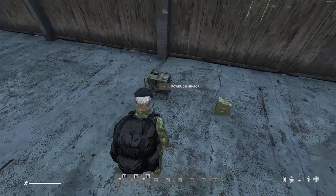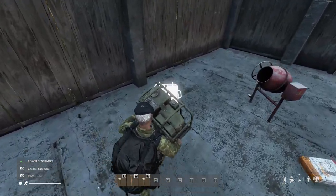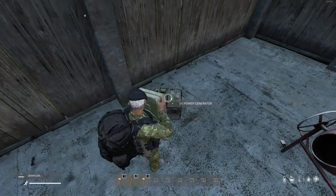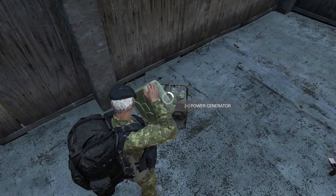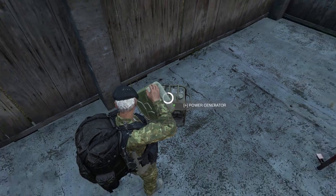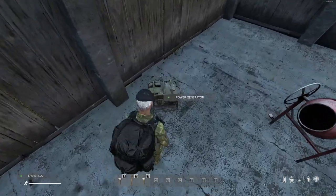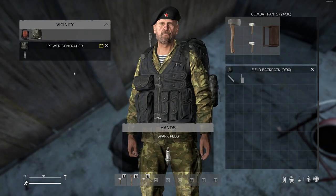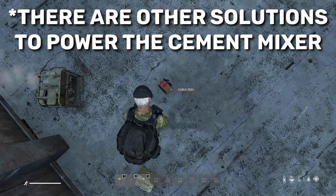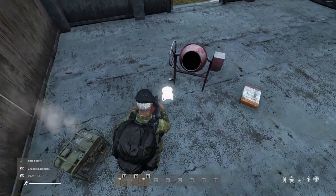First things first, you gotta find the cement mixer. Once it is located, put the generator close to it. First, fill it up with fuel. Put the spark plug in and switch it on. Then plug the cable reel into the generator and connect it to the cement mixer.